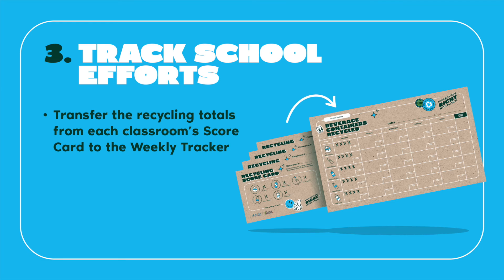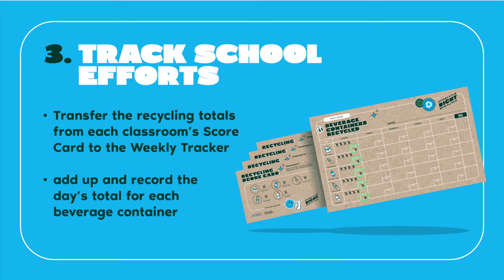Daily Task 3 - Track School Efforts: The Moo Crew will track the school's recycling efforts by transferring the recycling totals from each classroom scorecard to the weekly tracker. At the end of lunch, add up and record the day's total for each beverage container.